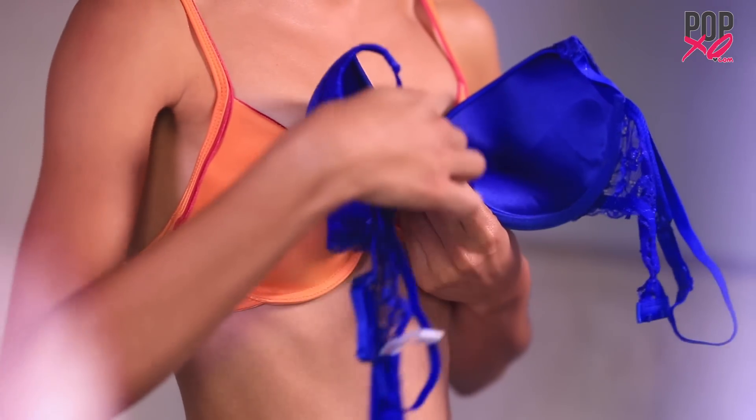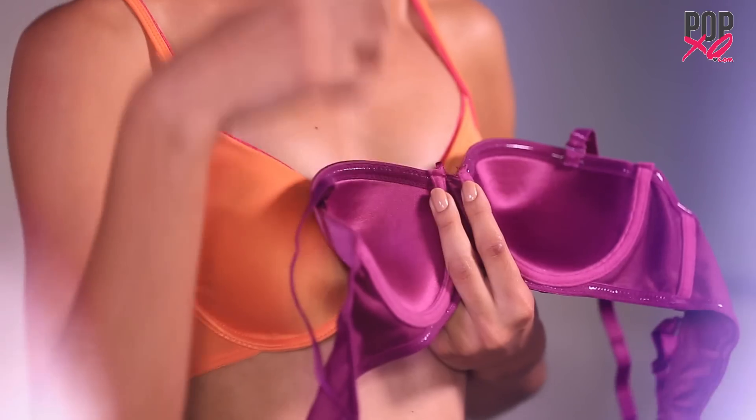A bra without rubber lining is a complete no-no. Go for a bra with rubber lining so your boobs are held firmly.